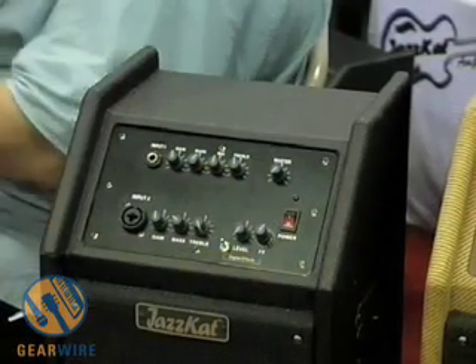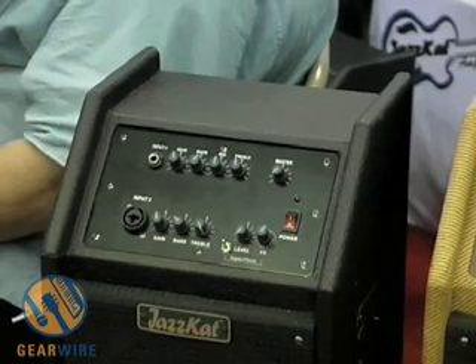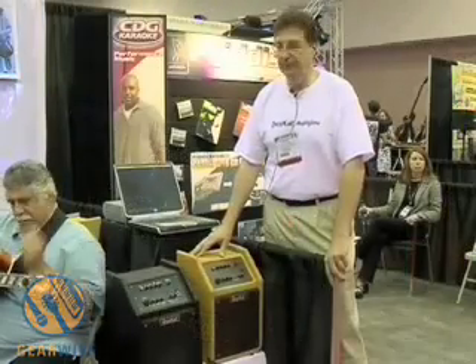The amplifiers are lightweight, great tone, fast, clean, and accurate. What I'd like to do now is let you hear them. We have our players here — turn them loose now.